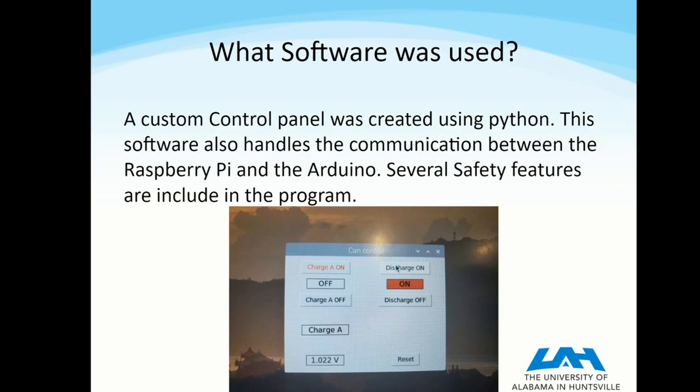The software was custom written by me using Python. Python was chosen because it was something I was familiar with and it allows for rapid evolving of the software. Here is a look at one of the versions of the software — you can see the GUI, where we have buttons with indicators, and you can also read a voltage value there.